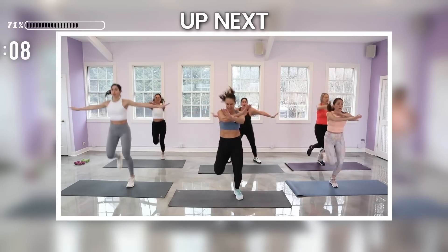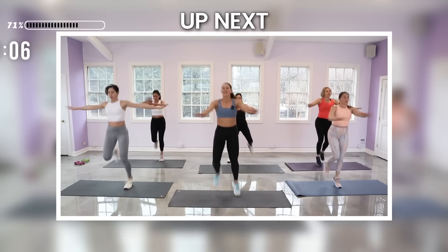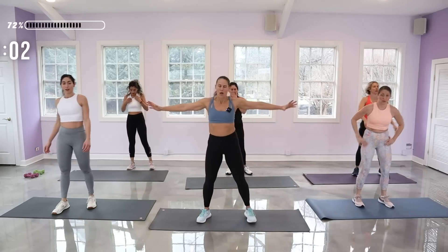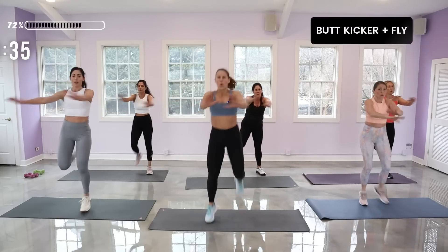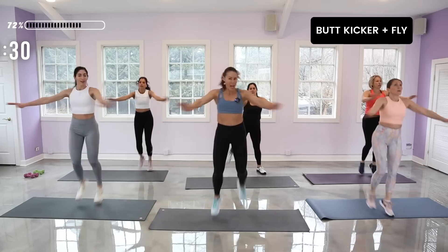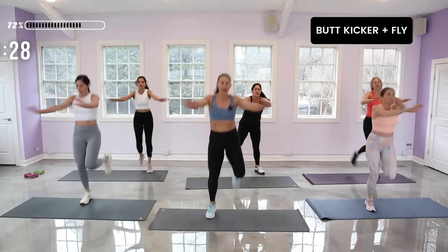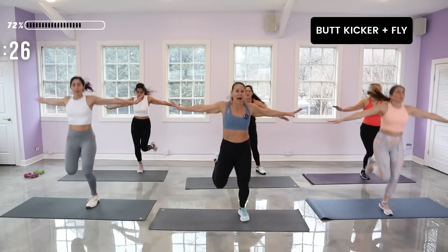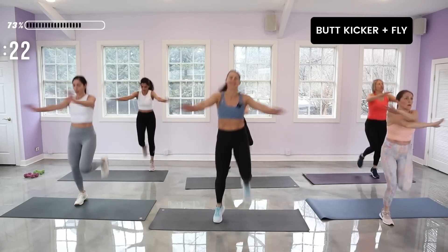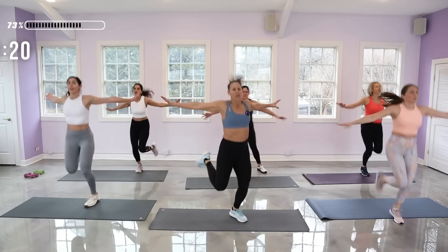How are you feeling? Doing good! Butt kickers with the fly arms — we're flying! Arms out. Think of it as a hamstring curl, heels to your butt. My legs are kind of open out. Just really open up.